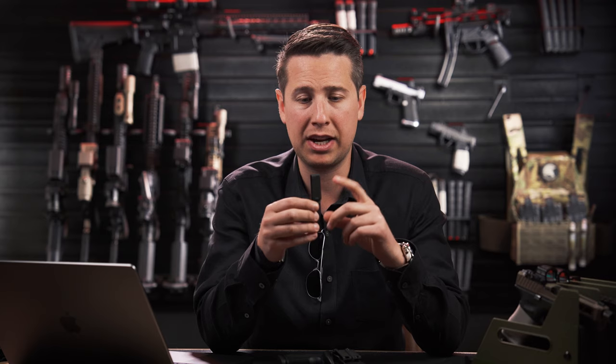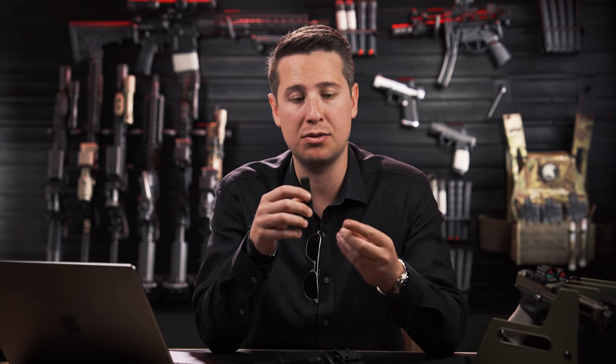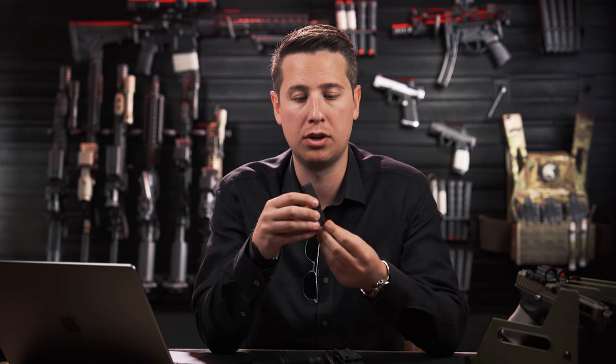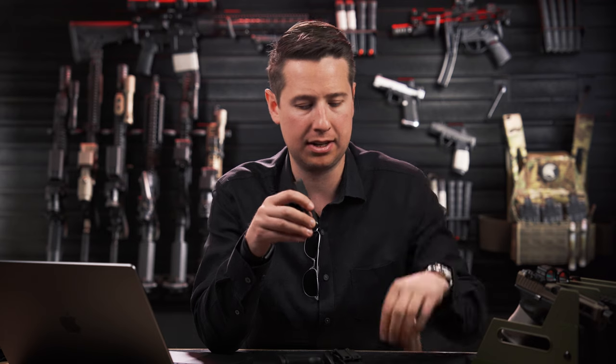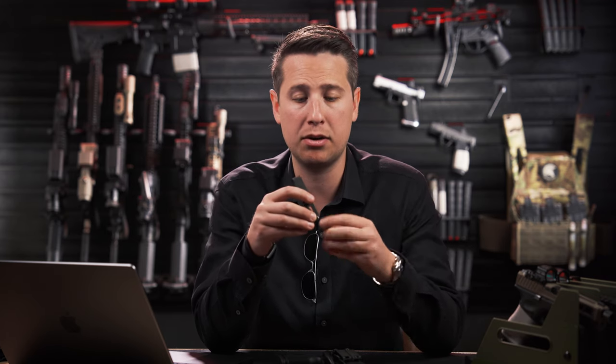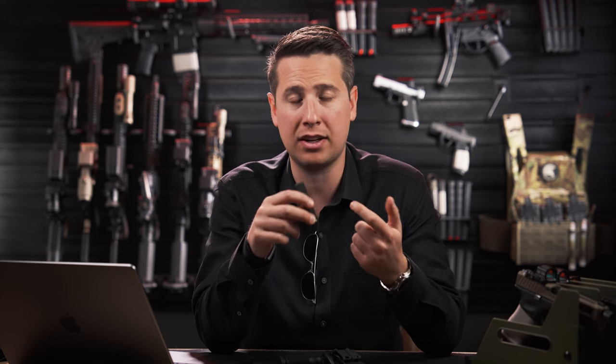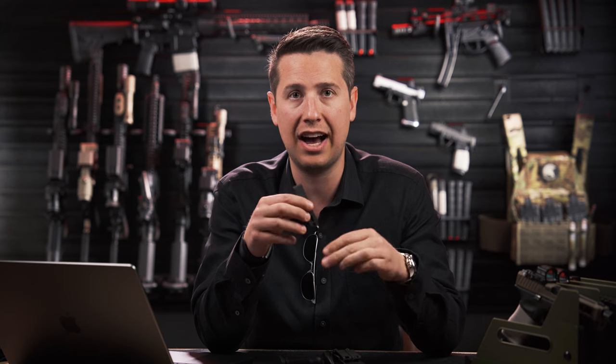Another difference involves the screws — because of the type of metal this is built out of, I highly suggest you use as wide a screw as possible. You see a lot of holster companies that use narrower screws. The narrower screw head is not going to provide as much surface area, and that's going to make the clip weaker due to the size of these slots.